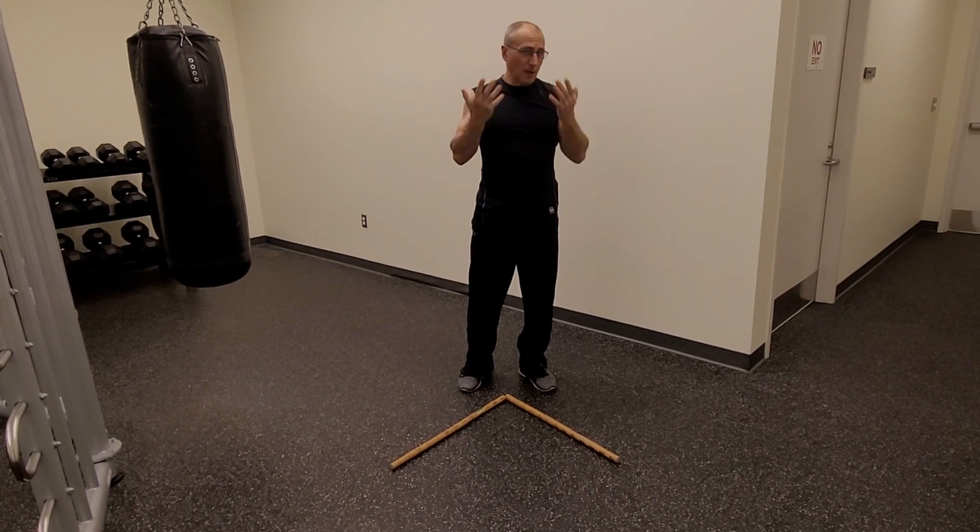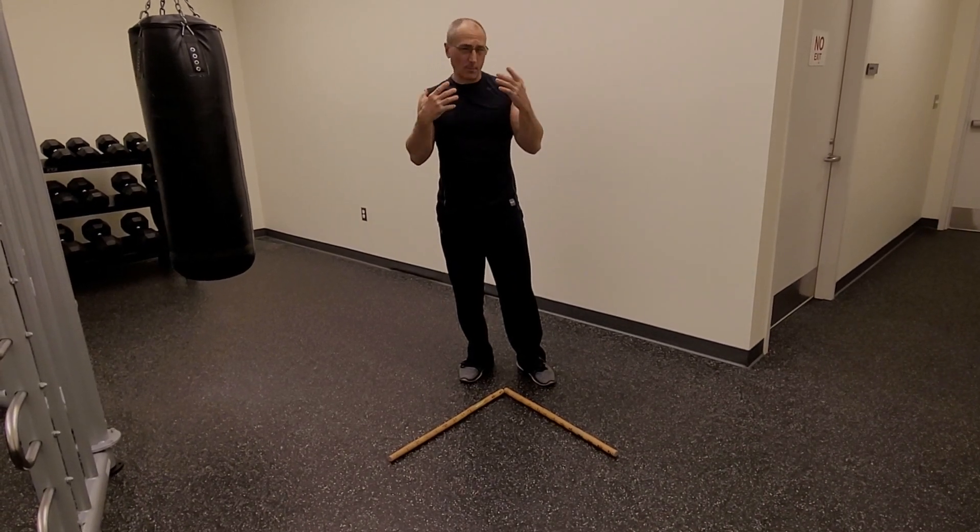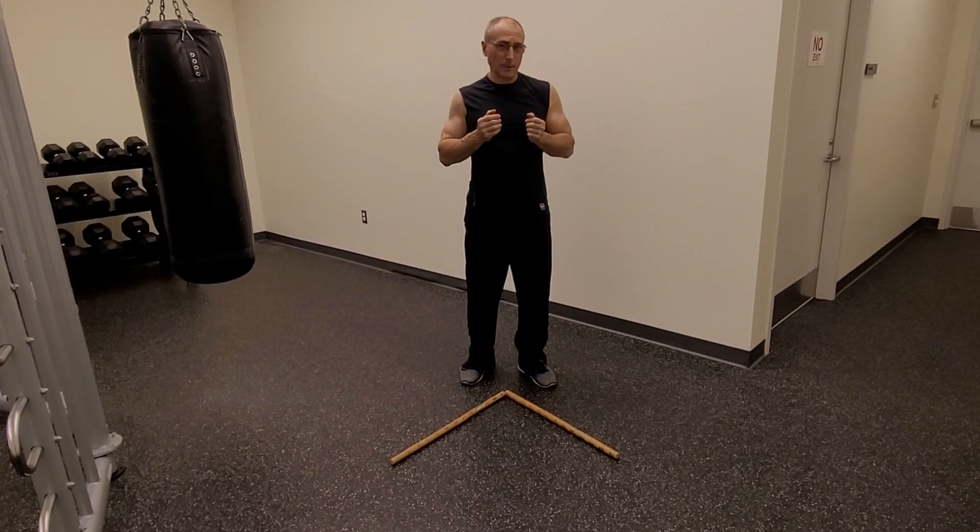Now these particular combinations you can practice open-handed as well. You should experiment with these particular combinations — these faceless combinations.